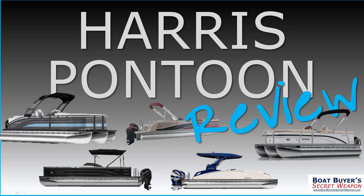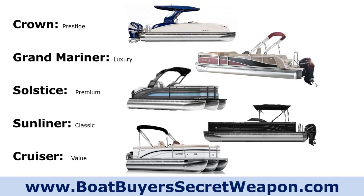Welcome to the Boat Buyer's Secret Weapon Series. Today we're talking Harris Pontoon. We're going to review the full lineup of Harris, give you a comparison to the competition, tell you what they do well, tell you all about the models, and give you all of the insights. I am your host, Captain Matt, and you can pick up your Boat Buyer's Secret Weapon Toolkit at boatbuyersecretweapon.com/toolkit — our free gift to you as you're shopping for your boat.